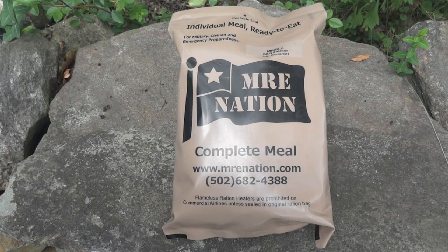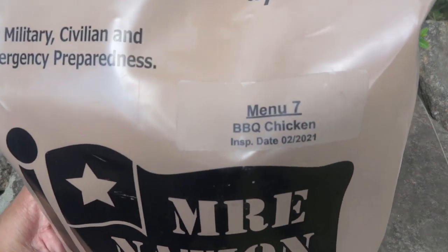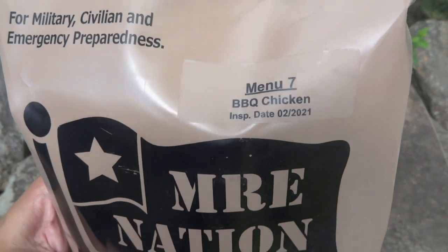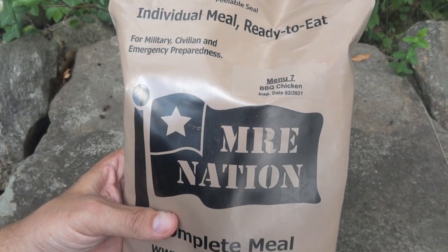We're going to do a review of a commercial or civilian MRE from MRE Nation. This one is menu number seven, barbecue chicken, with an inspection date of February 2021, and it was packaged in February of 2019.